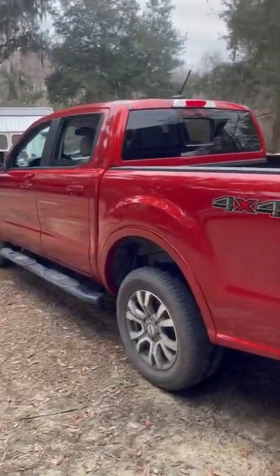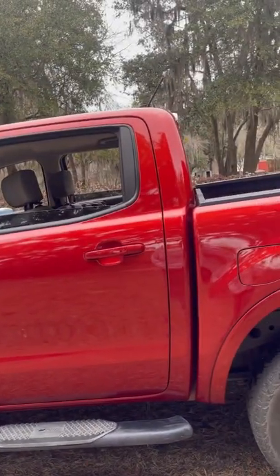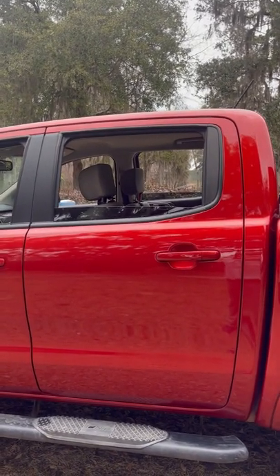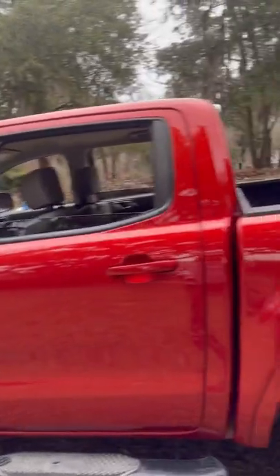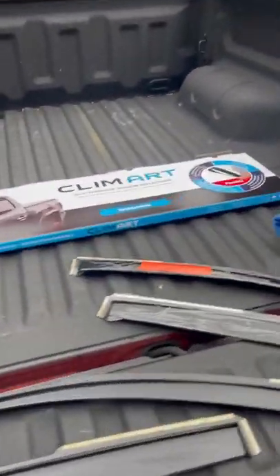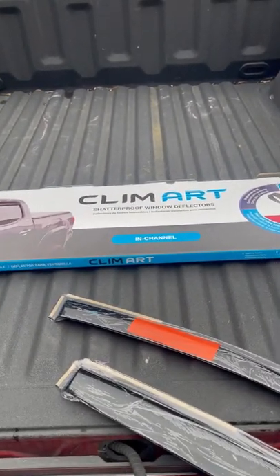Hello ladies and gentlemen, today we're going to show you how to install window deflectors — they're also called rain deflectors or rain guards. This is for a 2019 Ford Ranger, and the application is the same through 2021. It might apply to 2022 as well, but you'll have to check.